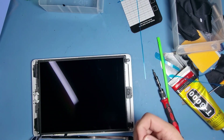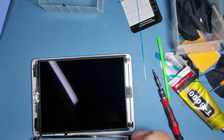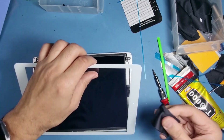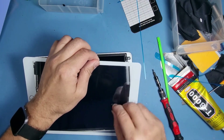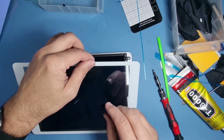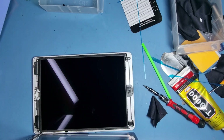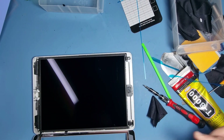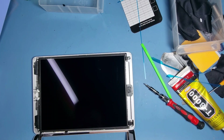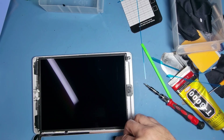This screen has got quite a bit of fingerprints inside. Go over the whole screen with the alcohol.